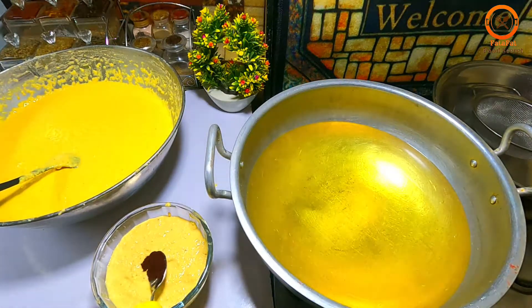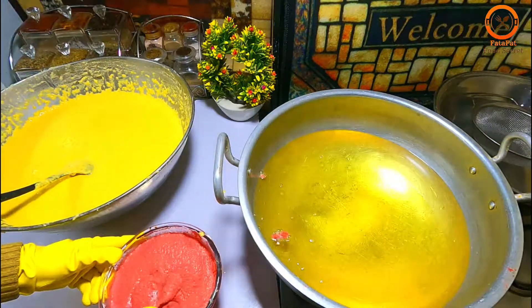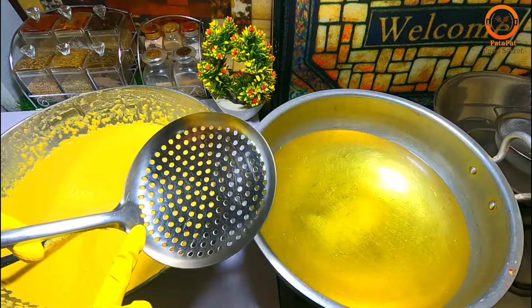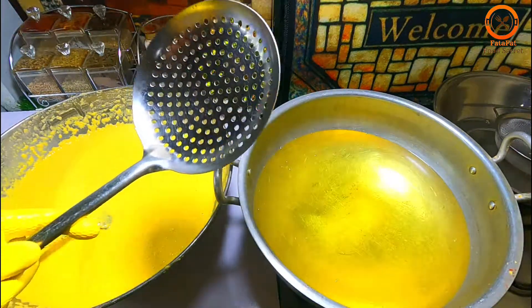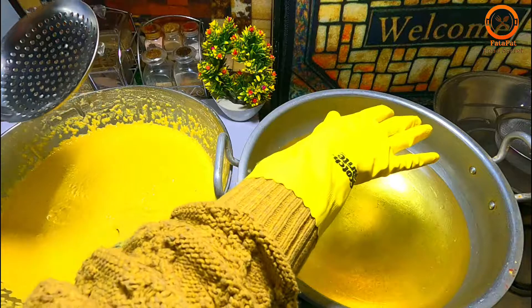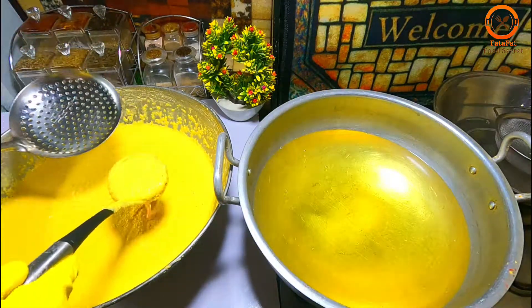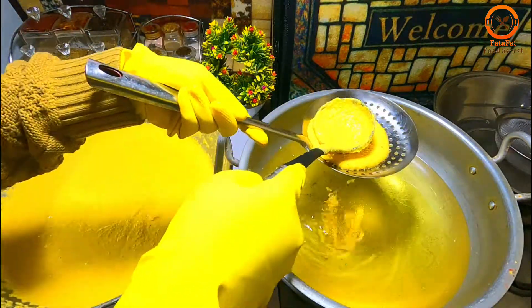Add red color, add a little water. Now the color is mixed. Mix it well. If you like the color, you can also add more color. Now the oil is hot and we mix it well.